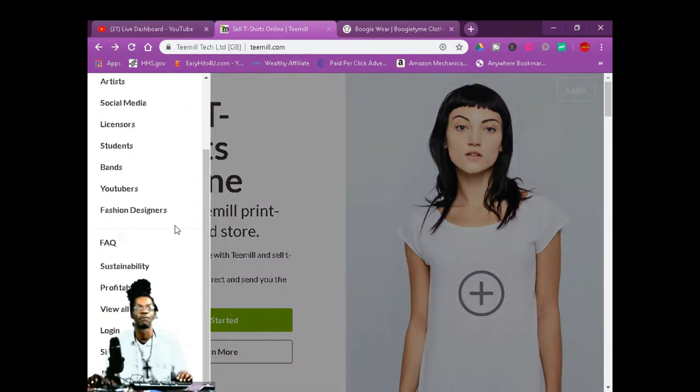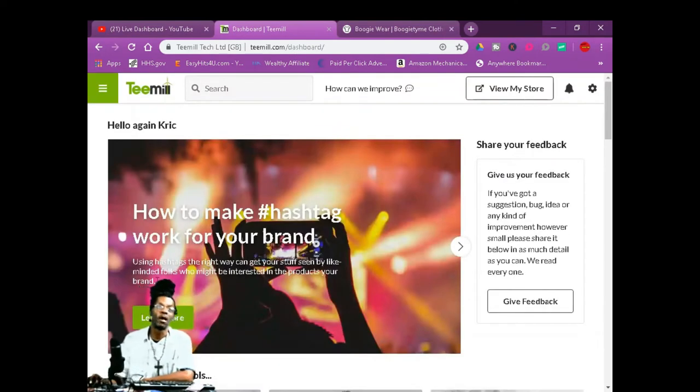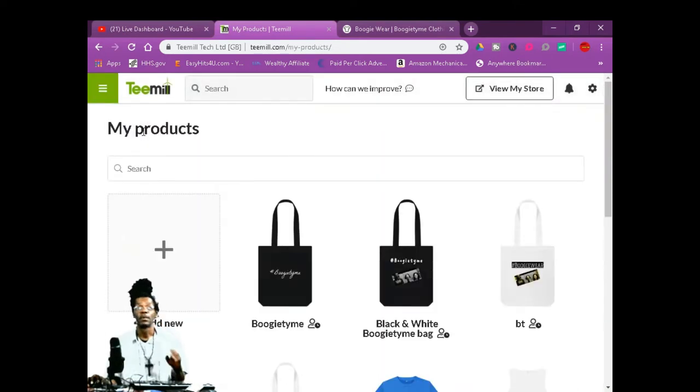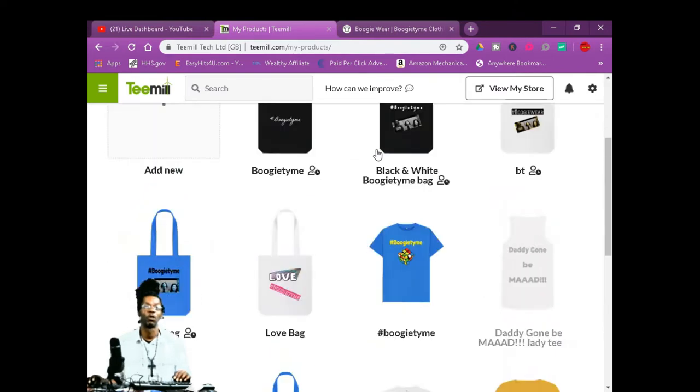Let me log in. Once you log in and set your account up, you're going to come right here. The first thing you want to do is go to Products. These are my products, and then you got the option to make products.